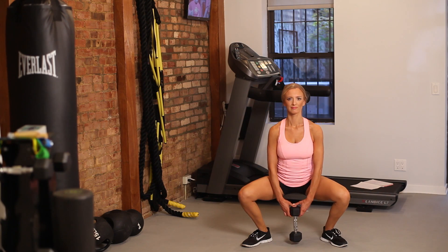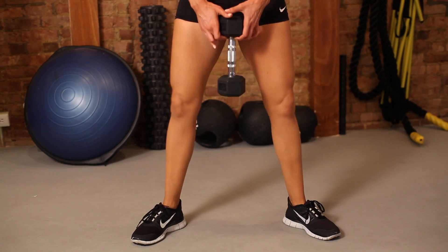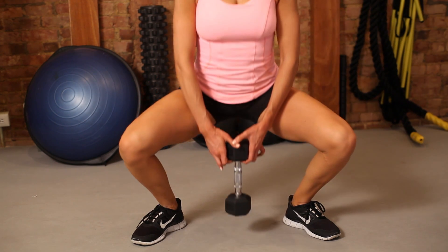This also works your inner thigh and glute medius as well as glute maximus, making it a full leg workout. Start with three sets of 15, two to three times a week. Use that same squat motion — sit back like you're in a chair and really push through your heels. This is a great workout to tone your legs.